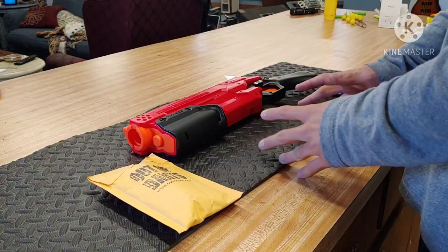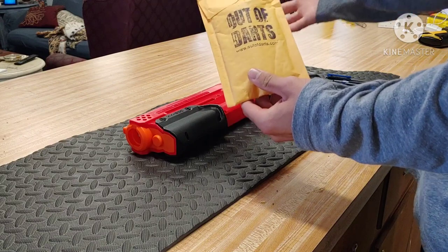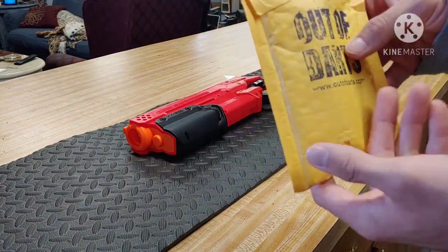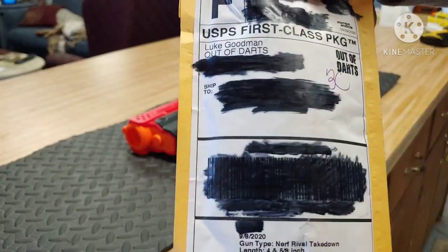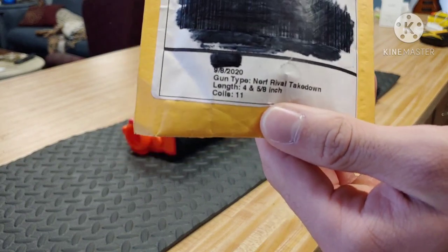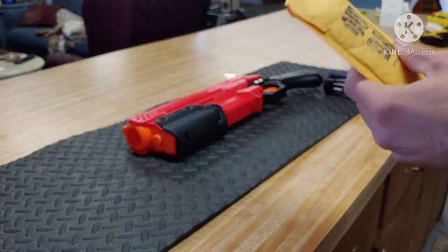Before we begin the modding procedure, I would like to mention that the packaging the K26 spring comes in is actually very cool. It's got the Out of Darts logo and everything on the front. We had it custom fitted by Luke Goodman from Out of Darts and he actually gave all the details of what it is. We custom fitted it on the Out of Darts website.